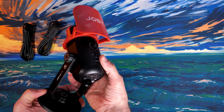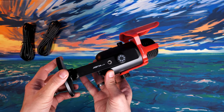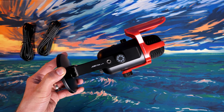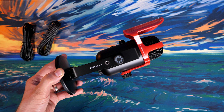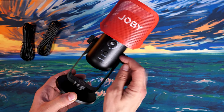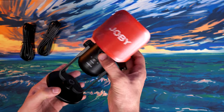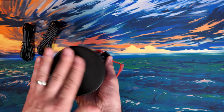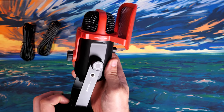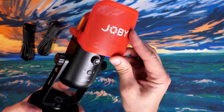The Joby has Joby Link markings on the side with threaded holes, allowing you to use Joby's various attachments to connect extra things to your microphone. For example, you can add a little smartphone holder so if you're streaming you can keep an eye on chat, or as a podcaster you might want your notes directly next to the microphone.